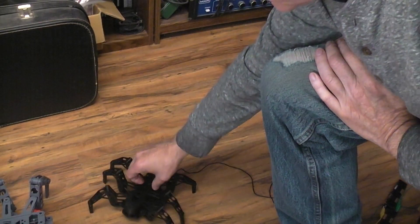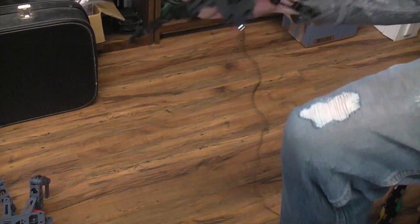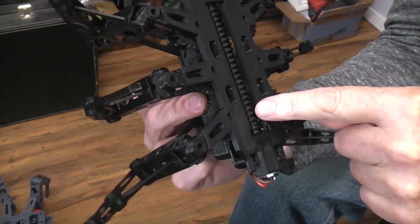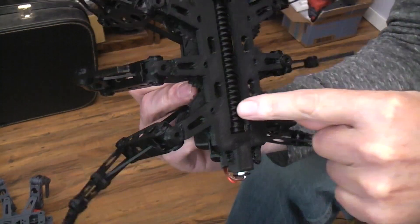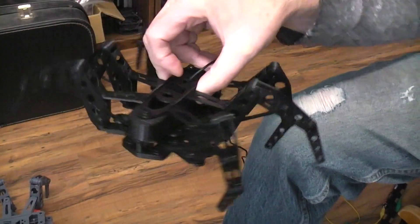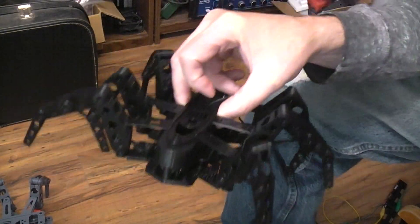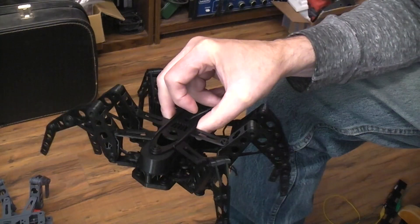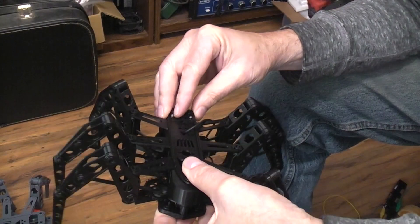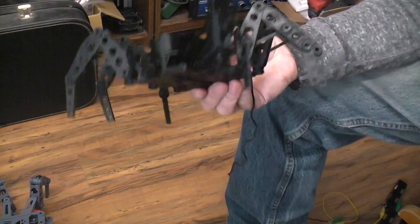Here you can see the worm screw drive and the gears interfacing. I'll do a complete build video with a link to the new files on Thingiverse, in case it's something you might want to build.